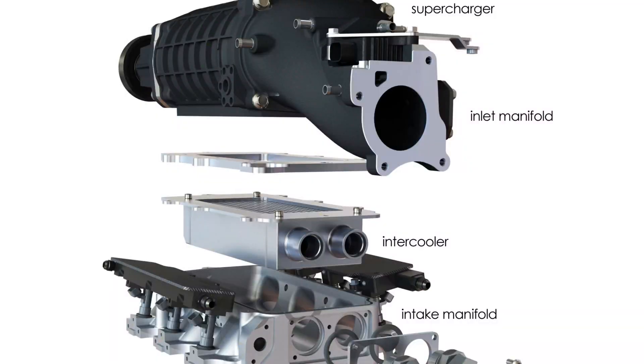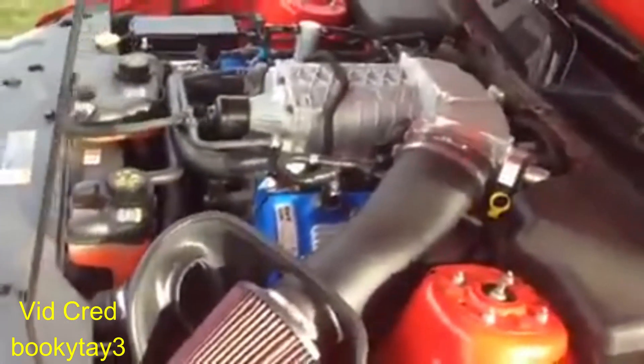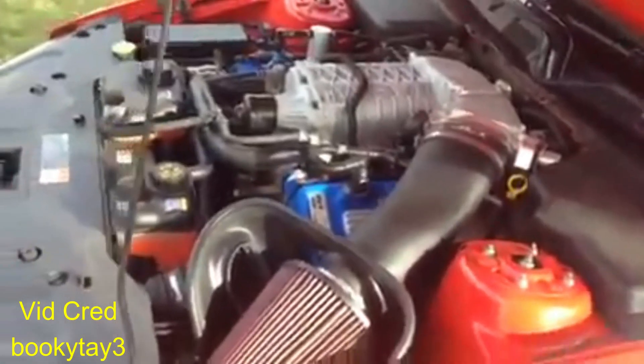So if you live in hot areas this one might be your first choice if money isn't an issue. However, they will still benefit from an intercooler like the roots. Now on to the roots supercharger — this one is also a positive displacement supercharger and is also top-mounted like the twin screw.